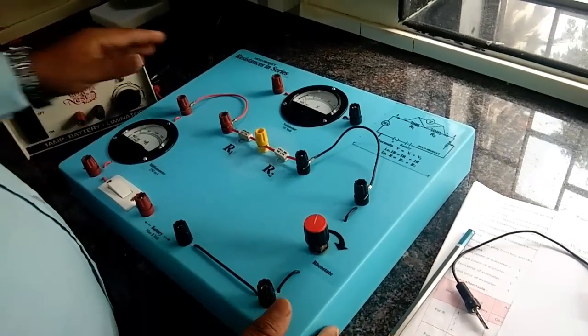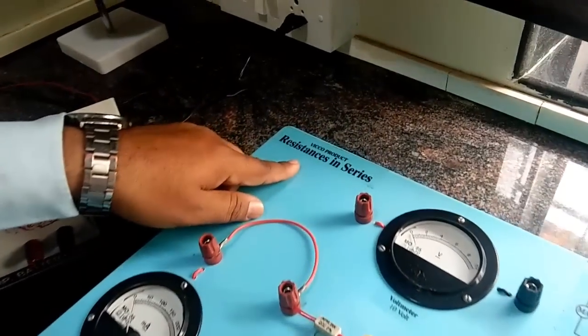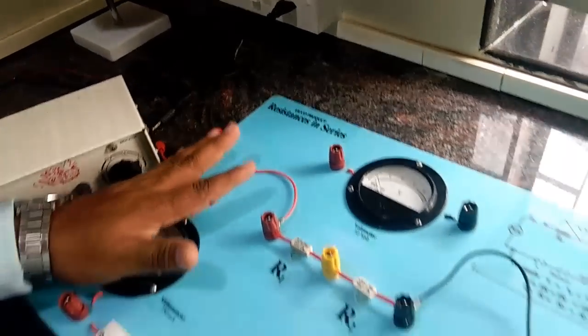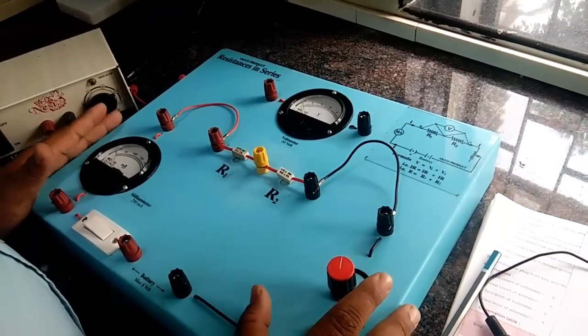Hi students, today we are doing resistance in series. This is the apparatus for the resistance in series. Let's look at the apparatus it's all about.